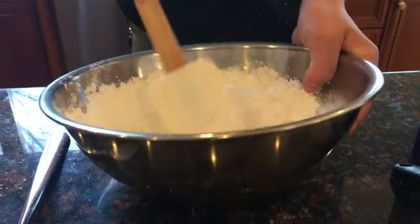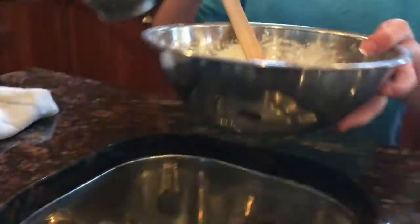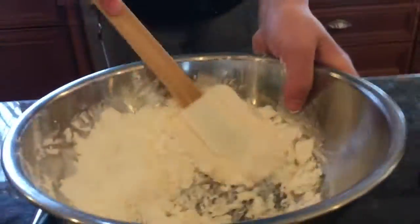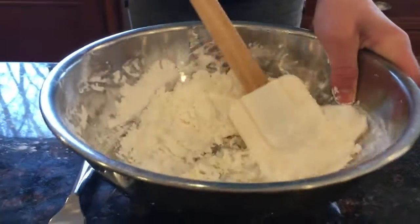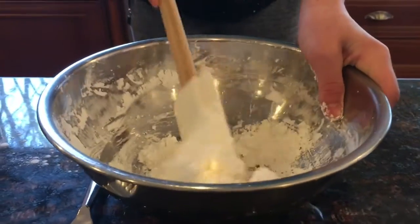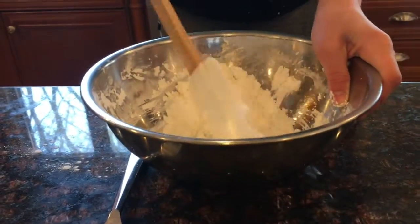You can add just a little bit of water — we're not going to use all of this. Adding a little bit of water is going to help make it more stable.